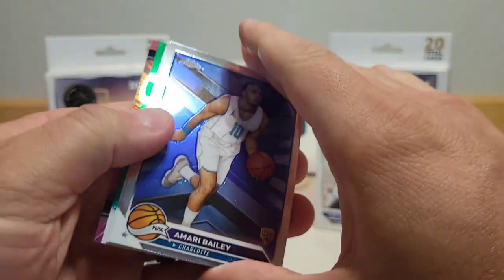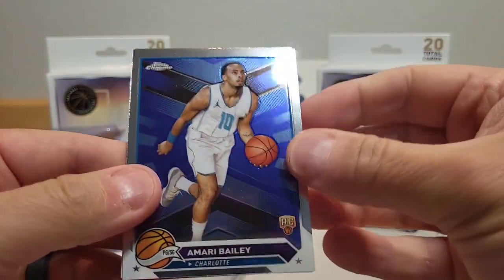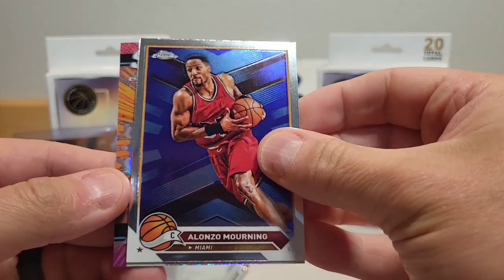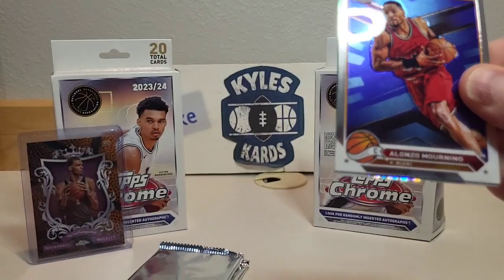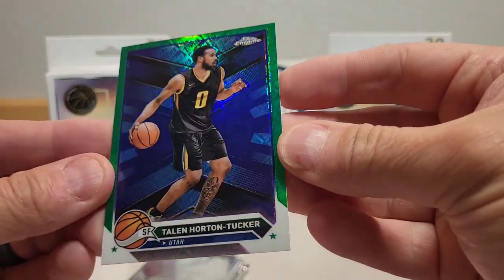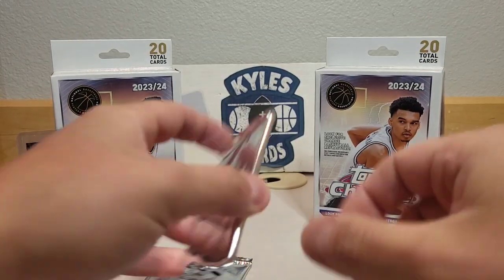Looks like we got another green parallel and a Sudden Impact insert in the back. We got Amari Bailey, Alonzo Mourning, Sudden Impact with Anthony Black as the second card, and our green Topps parallel is Taylan Horton-Tucker. Those green cards really pop.